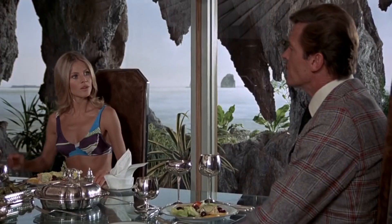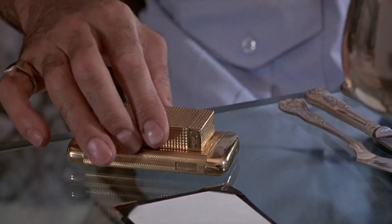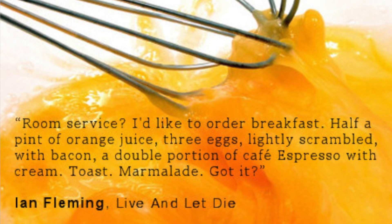One thing I've always loved about James Bond is that he's a foodie. He loves food. Ian Fleming always describes a lot of food in his books. And even though Bond is trying all different types of food from all over the world, his favourite meal?